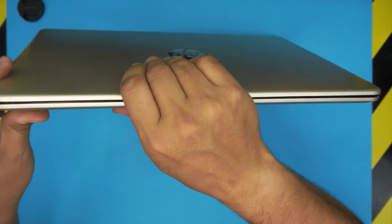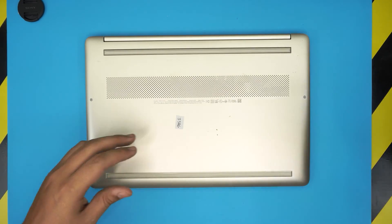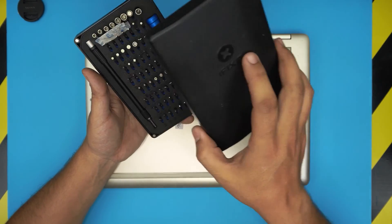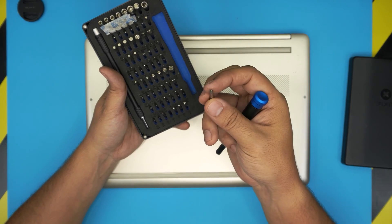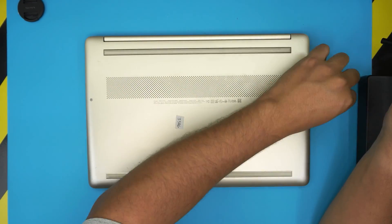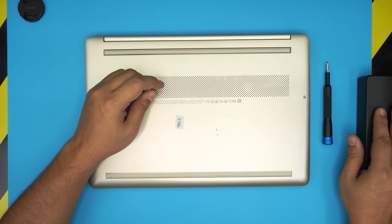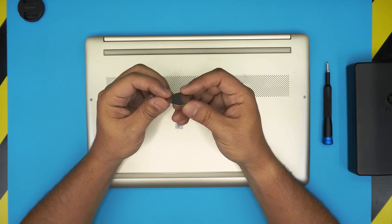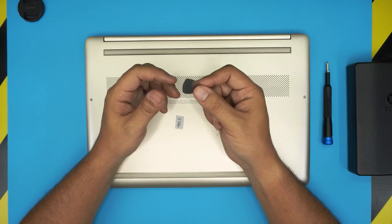We're going to flip it upside down and grab a few tools. First, a screwdriver set — the best I find is the iFixit screwdriver set with S2 classic steel. We're going to grab a Phillips number one from that set. You'll also need an opening tool, which comes with the pro set version, or you can simply get yourself a metallic guitar pick — these are really suitable for opening electronics covers and cases.